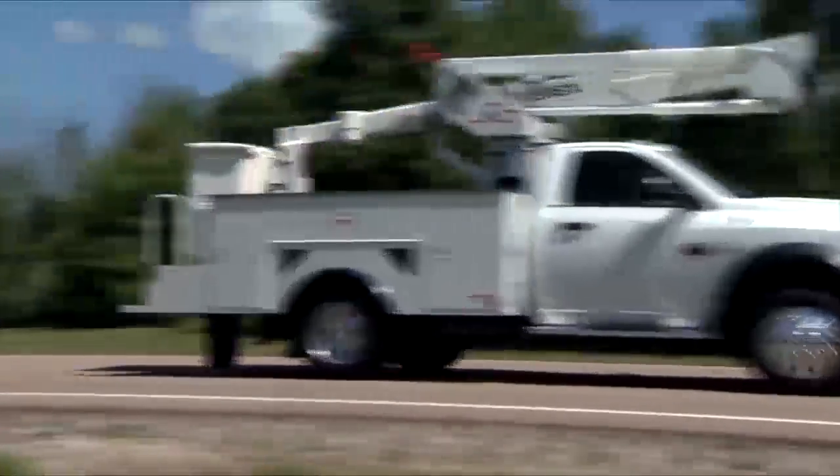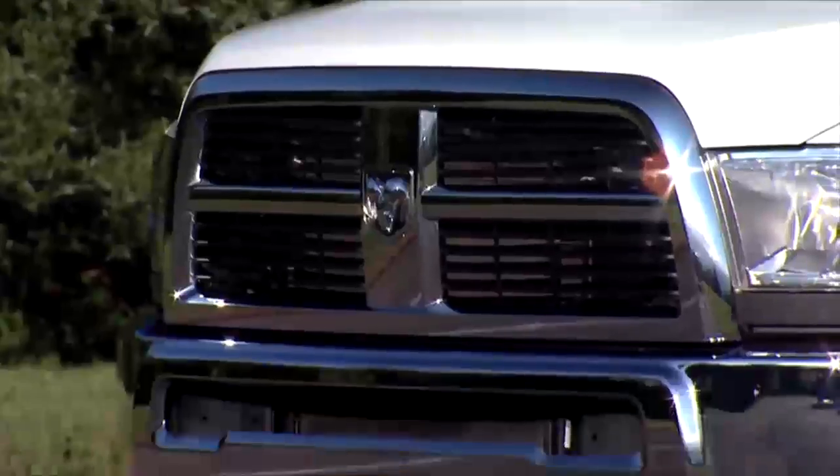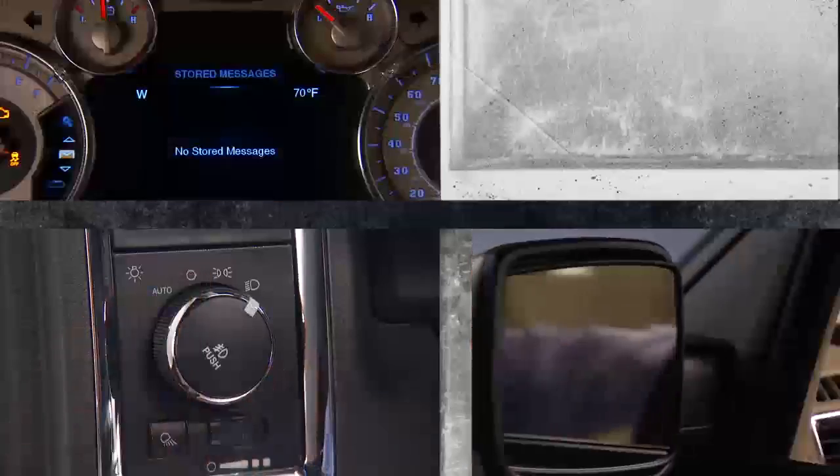It's time to get heavy with the Ram Chassis Cab. All work and no play makes a truck you can count on to get the job done. This video will quickly introduce some of the amazing capabilities of your Ram Chassis Cab.